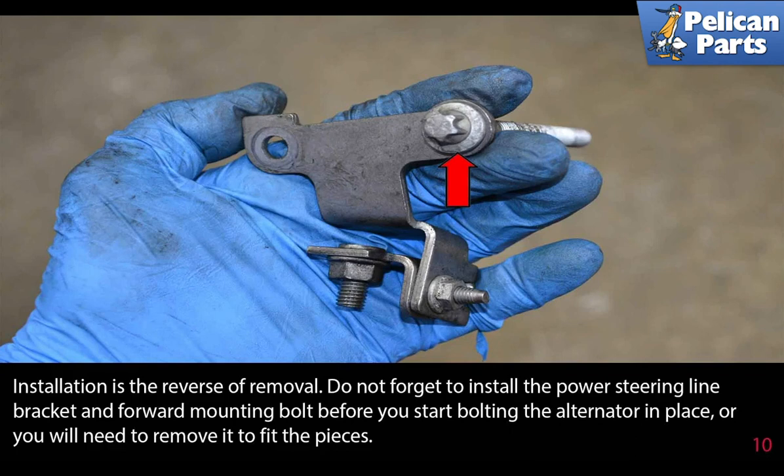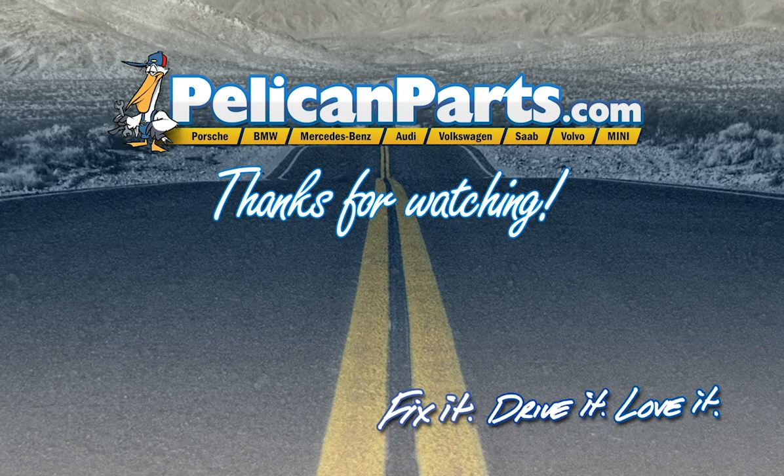Installation is the reverse of removal. Do not forget to install the power steering line bracket and forward mounting bolts before you start bolting the alternator in place, or you will need to remove it to fit the pieces. Thanks for watching — click here to view the original article along with hundreds of other DIY content for your car.